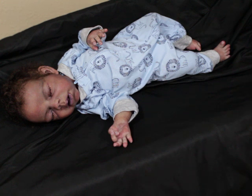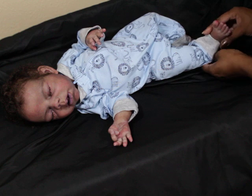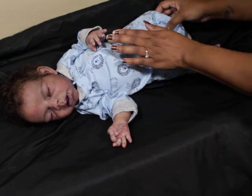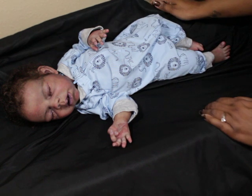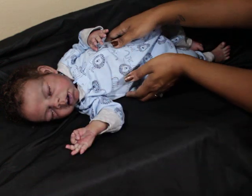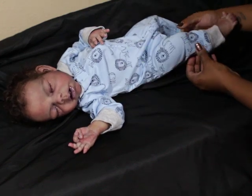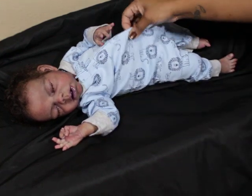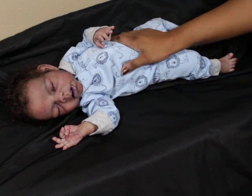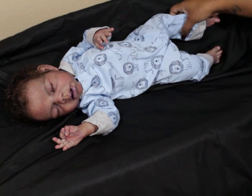That is Noah. I forget how long he is — he's got to be at least 21 inches, but he's a baby 21, not a toddler or a big fat baby. He's still very baby baby. This is a three-month Carter's that I put on him, but I could have just as well put him in newborn and he would have fit that too. I like the longer, straighter legs.